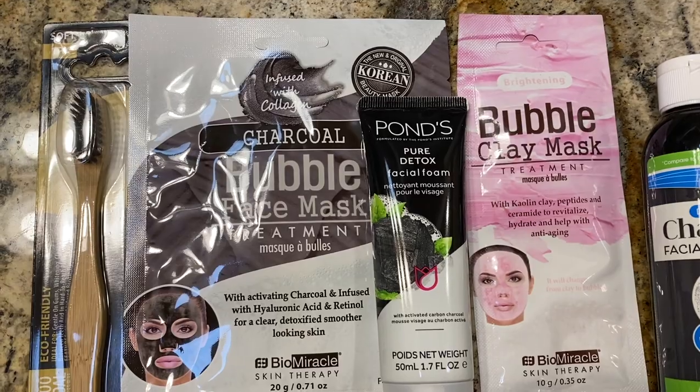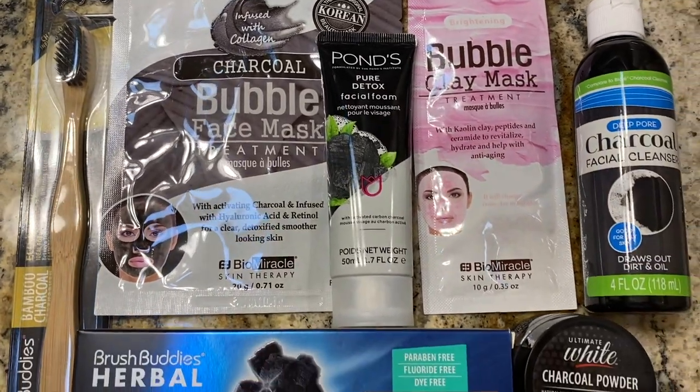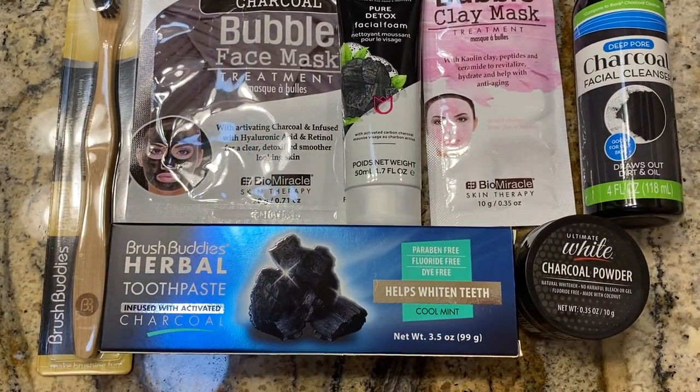I'm also planning on using my toothbrush to clean grout today with toilet cleaner, because it will motivate me to do my next video for you where I review Dollar Tree charcoal toothpaste and toothbrush and a bunch of other charcoal stuff. So that is going to motivate me to film that for you guys later today. But first, let's get into our grout cleaning.